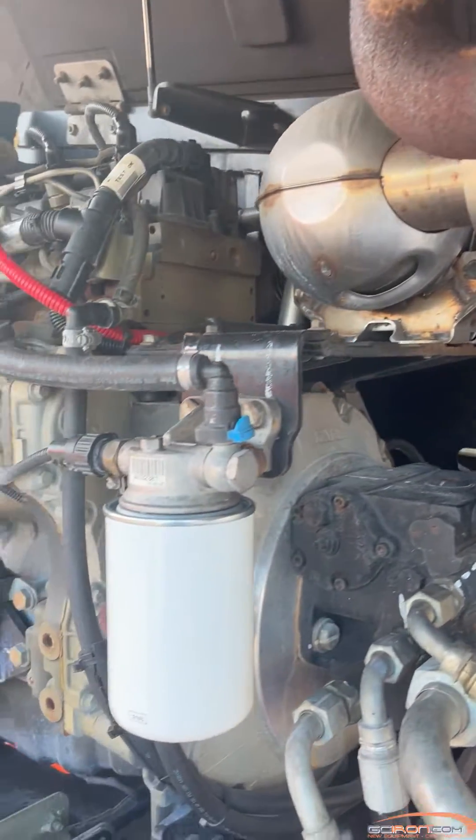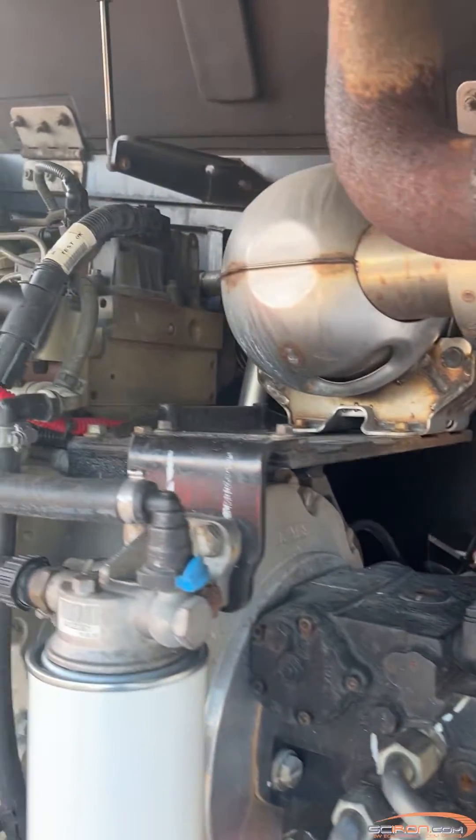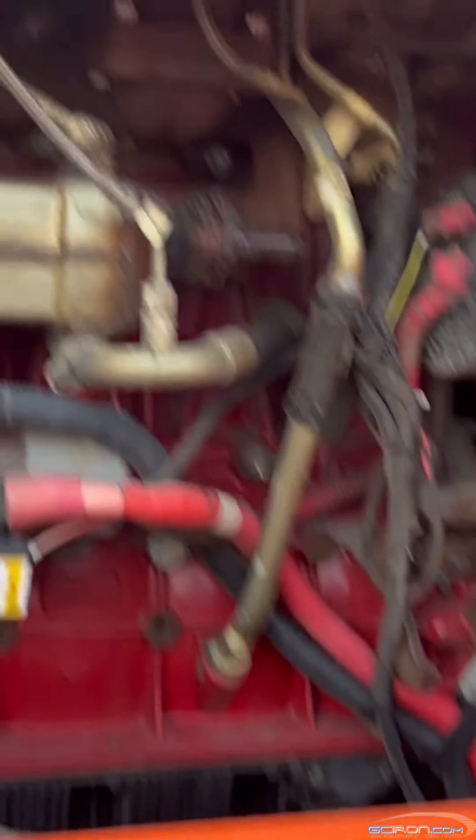Step three: to clear the fault code, start the engine and leave it idle for one minute. Step four: if the code did not clear, verify that there is not water in the fuel/water separator filter again. This would be an indication of water intrusion into the fuel tank.